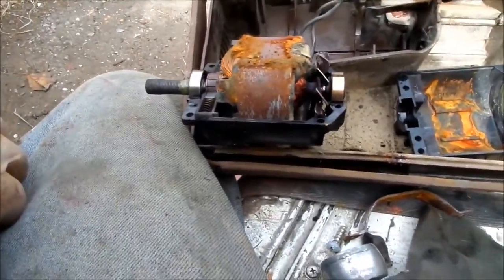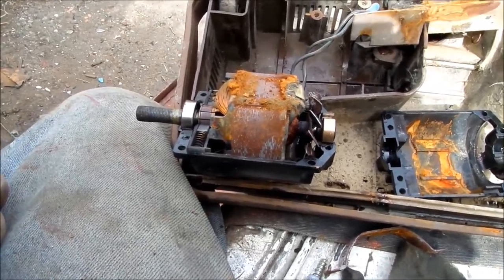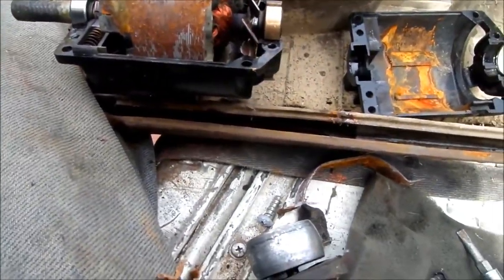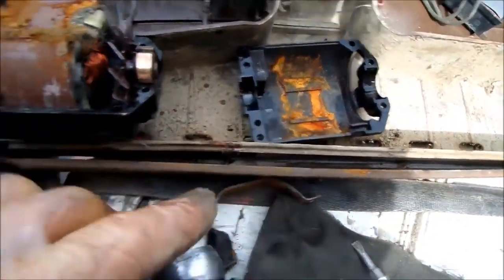I'm going to take this motor apart and lube it from the inside and clean it as well — clean the armature. You can see that this motor had gotten wet. You can see the rust in here from the moisture.